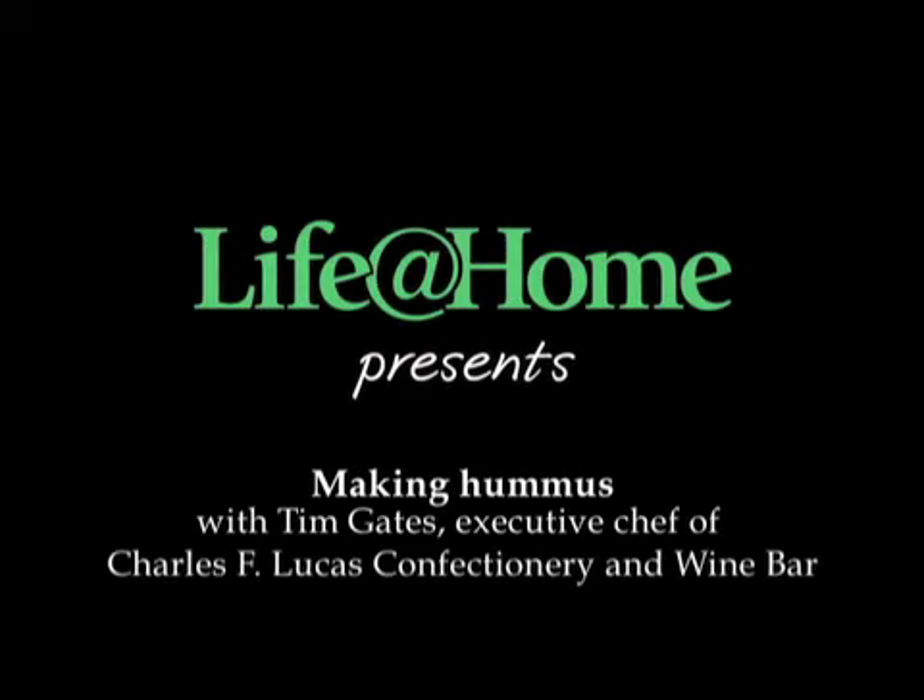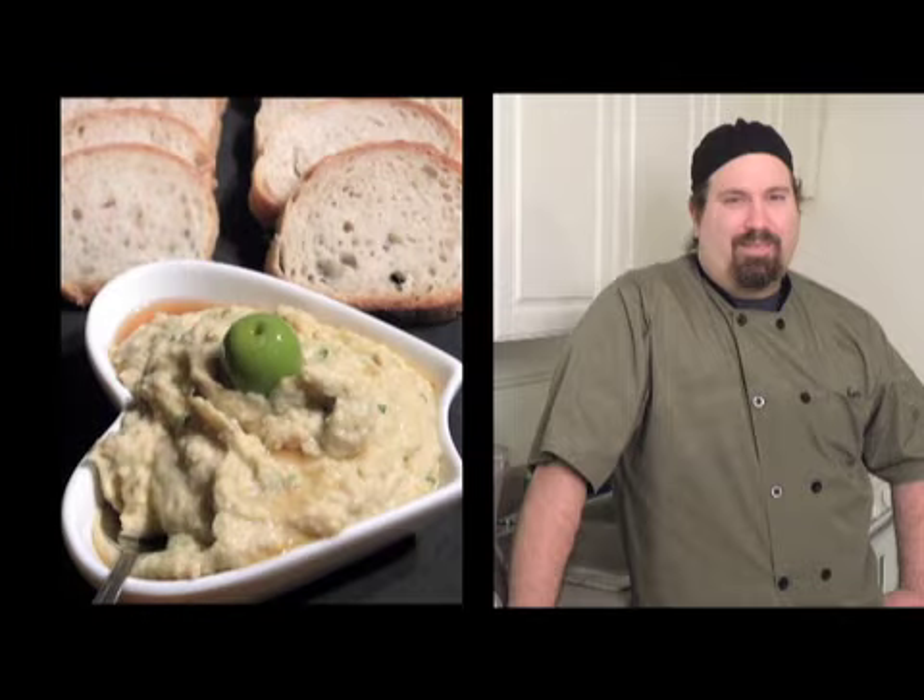I'm Steve Barnes of the Times Union, and we're here with Tim Gates, Executive Chef of the Charles F. Lucas Confectionary and Wine Bar in Troy.